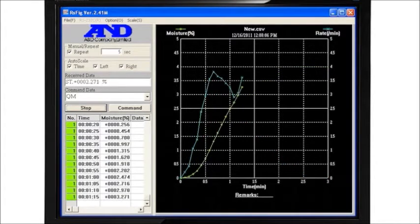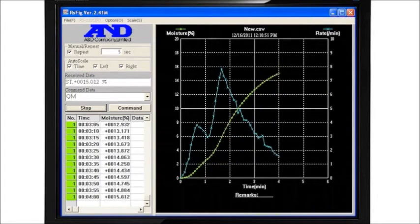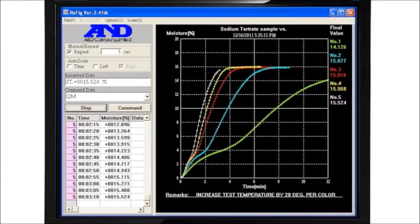WinCT plots moisture content as it reaches its final value and the change in moisture rate approaches zero, indicating the sample is now dry. Successive measurements at different temperatures are graphed in different colors.